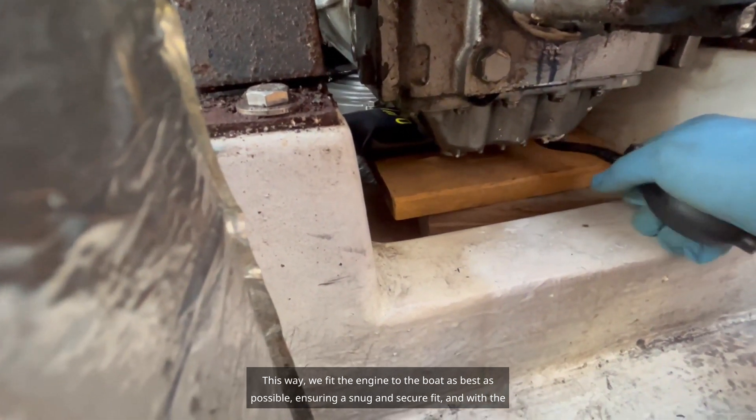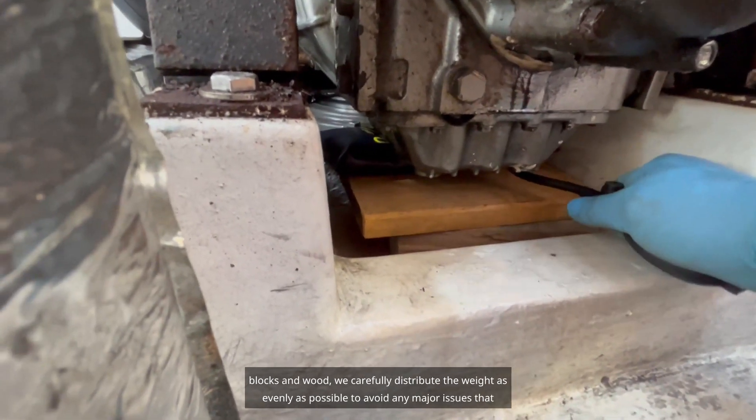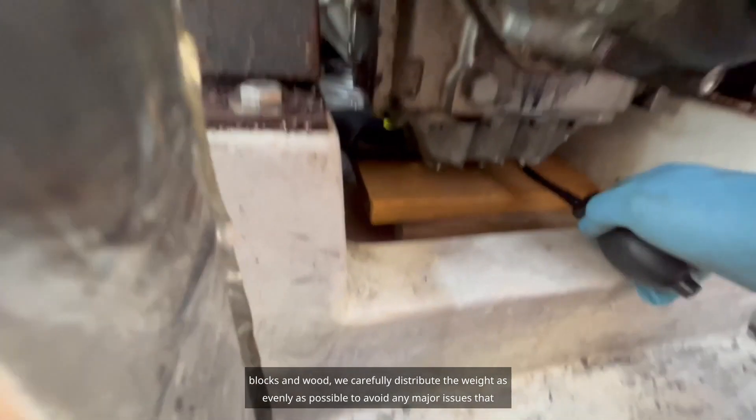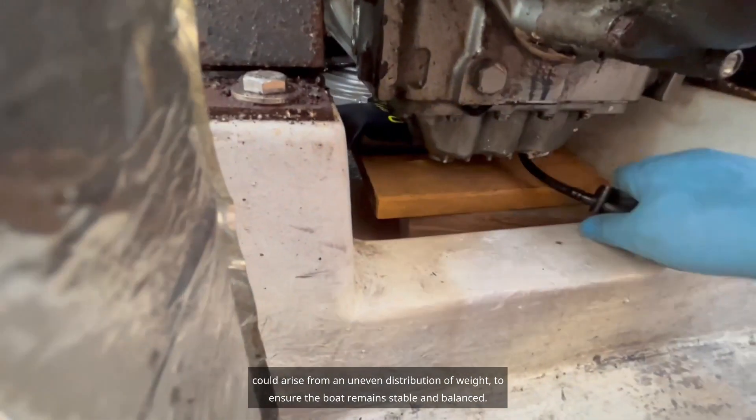This cushion fits perfectly, allowing us to fit the engine to the boat as best as possible, ensuring a snug and secure fit. With the blocks and wood, we carefully distribute the weight as evenly as possible to avoid any major issues that could arise from an uneven distribution of weight.